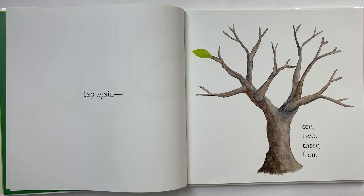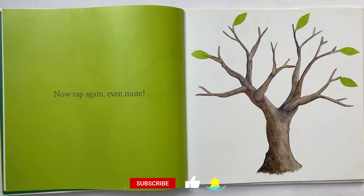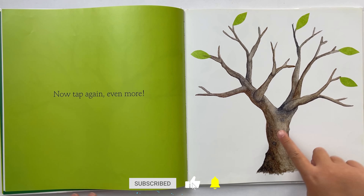Tap again. One, two, one, two, three, four. Now tap again. Even more. Let's tap.